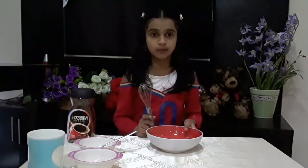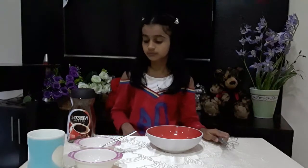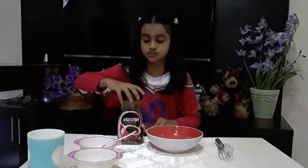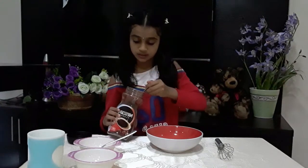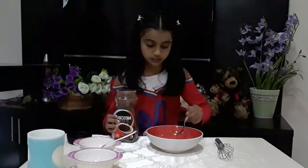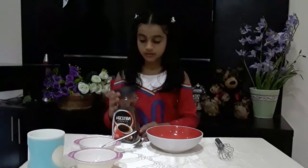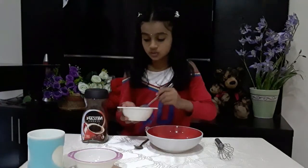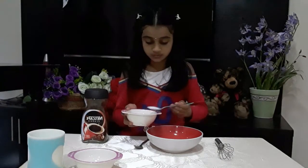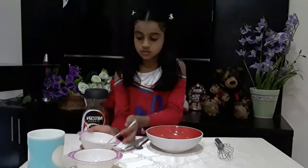First you need a bowl and a hand mixer — I'm using a hand mixer. Take two tablespoons of coffee powder, and now let's put the sugar — two tablespoons of sugar, one and two.